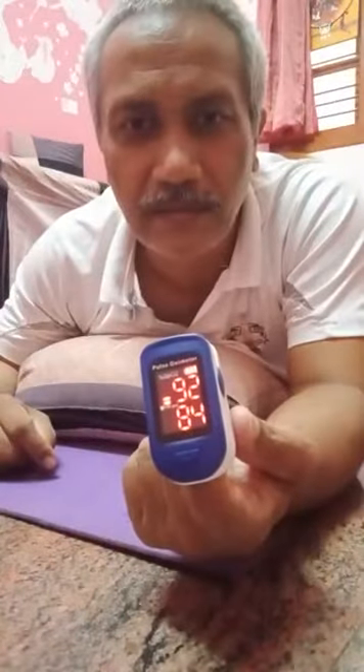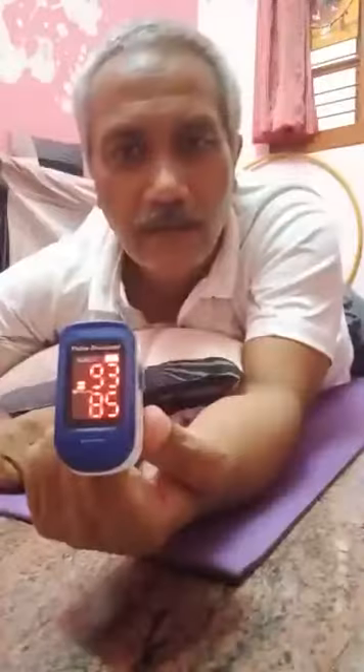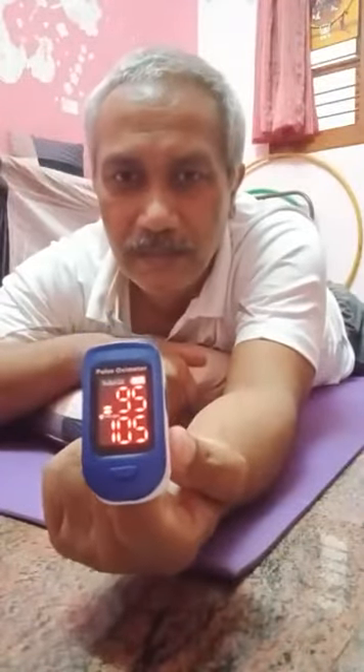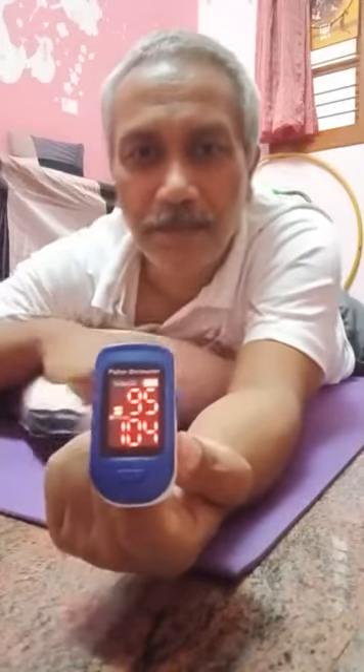See the oxygen saturation level — when I was sitting it was 95, and below 95. As soon as I lie down in prone posture it's currently 93. Start deep breathing. I've been doing it — just observe how it changes rapidly.